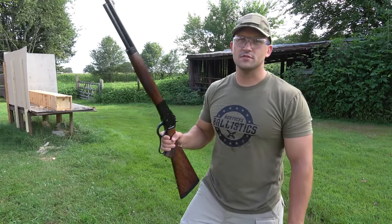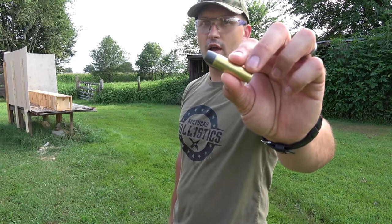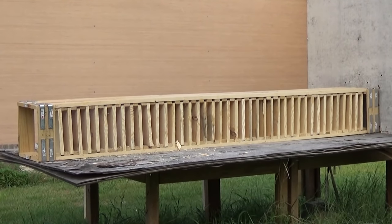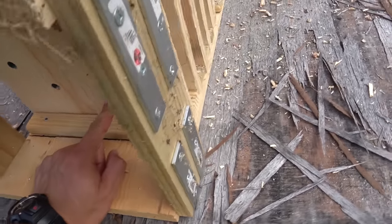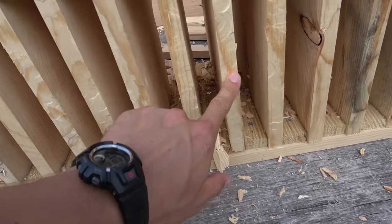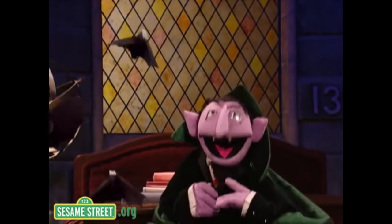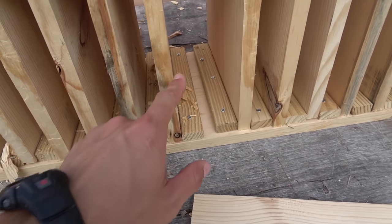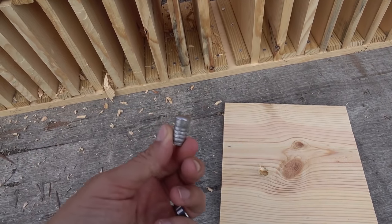Now it's time for the rifles and we're going to use the 500 Magnum first. We have a Bighorn Armory Model 89 with an 18 inch barrel and again we're using the Underwood Ammo 500 grain hardcast. Let's count and find out — here's where we hit and it looks like we went through one, two, three, four, five, six, seven, eight, nine, ten, eleven, twelve, thirteen, fourteen, fifteen, sixteen, seventeen, eighteen, nineteen, twenty. We stopped on twenty, so we went through nineteen and stopped on twenty with the 500 Magnum out of the rifle. Here's the bullet — I found it on the ground next to the table.